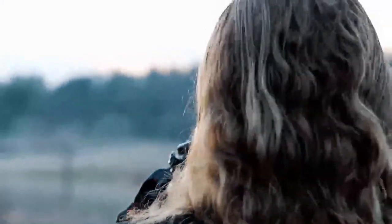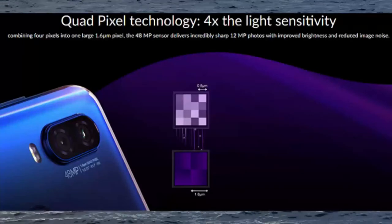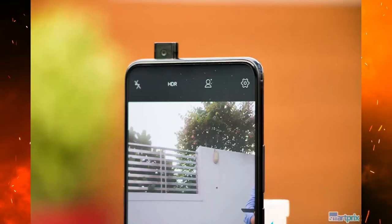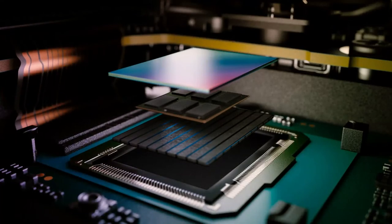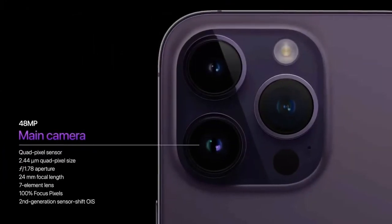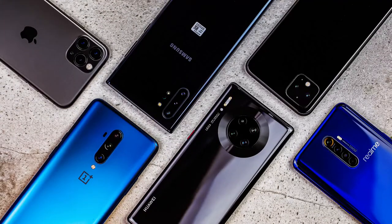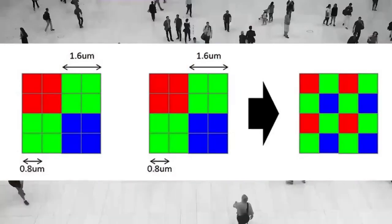What about the future of quad-pixel technology and its potential applications? Quad-pixel technology is an emerging technology that allows for the capture of four times as much light as traditional pixels. This increase in light sensitivity can be used to improve image quality, reduce noise, and enable new applications such as high-speed video and night vision. Quad-pixel technology is already being used in some smartphones and cameras, and its popularity is only expected to grow in the coming years.